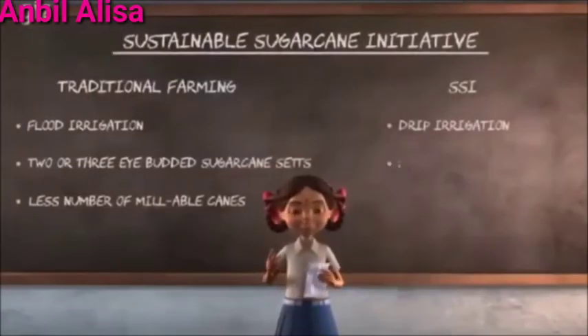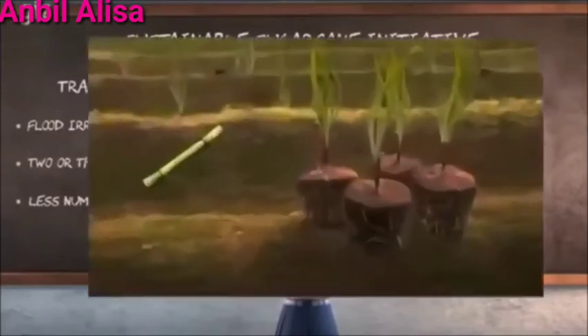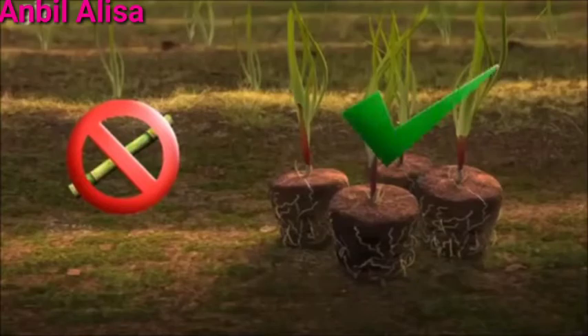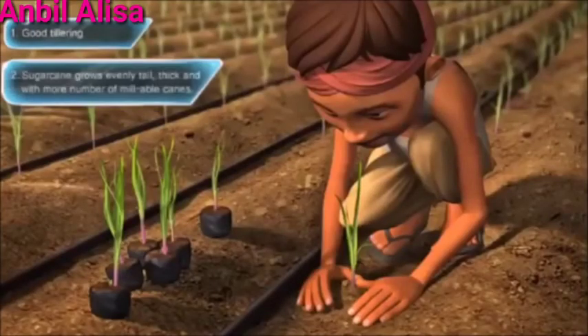Number 2: Seedling plantation is practiced. Rather than using two to three eye-budded sets for sowing, we buy 20-25 day old seedlings made out of single eye-budded chips from a nursery and plant them in the field with moist soil.